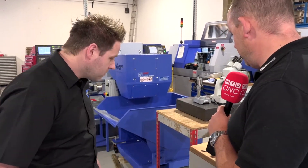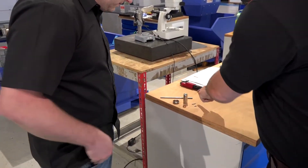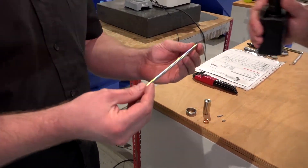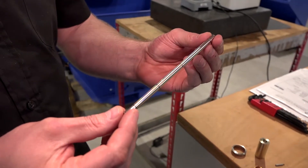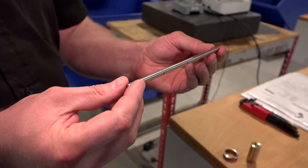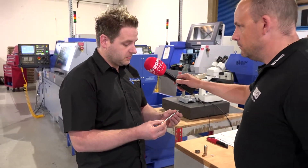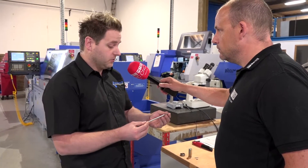Let's pick up the longer one and tell us what this is and roughly how long it would take to make and what the material is. It's just a long shaft, made out of 316 stainless. It takes about a minute and a half on the Star — on a fixed head, there's just no chance, we wouldn't get that at all. Is it a tight tolerance job? Yeah, it's about plus or minus 0.025 on the diameter and it holds it no bother.